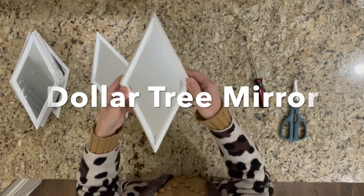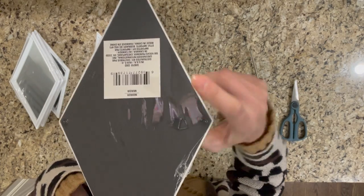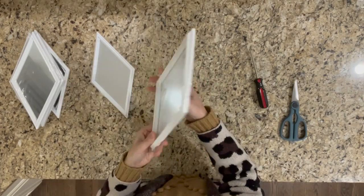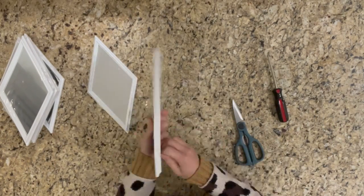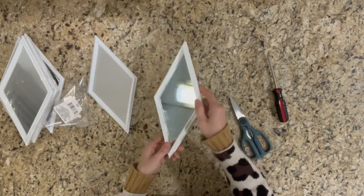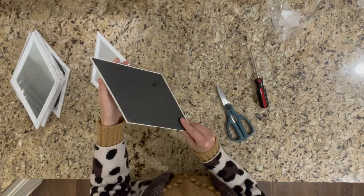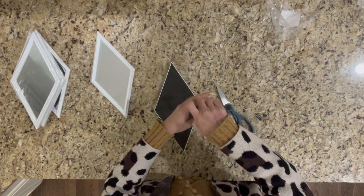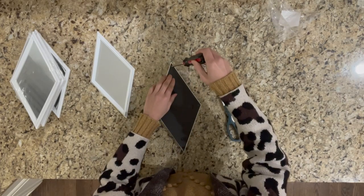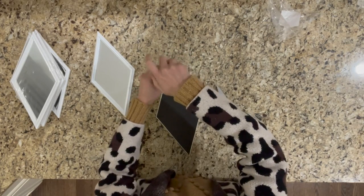The second item I use for today's project is the Dollar Tree diamond-shaped decoration mirror. Before spray painting the frame of the mirror into gold color, I decided to separate the mirror from the frame and spray paint the frame alone. You can also consider using painting tape to cover the mirror if you don't want to disassemble it.